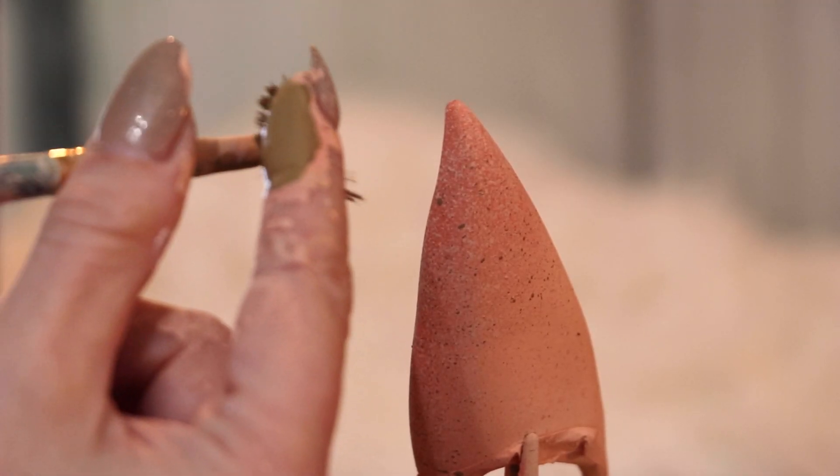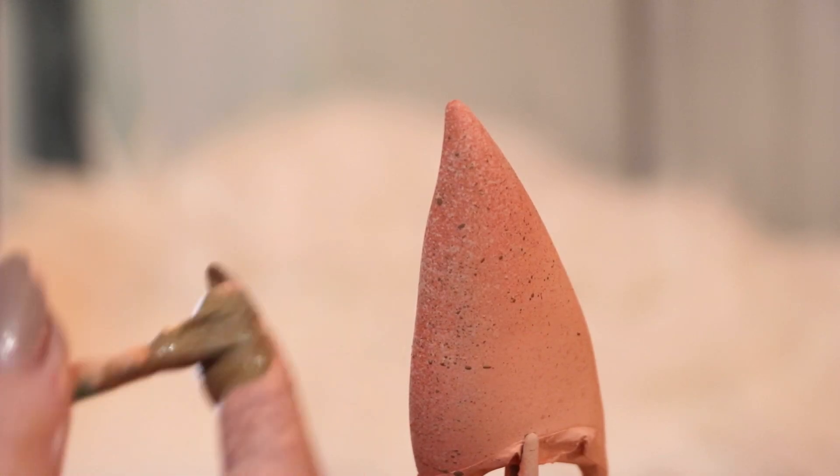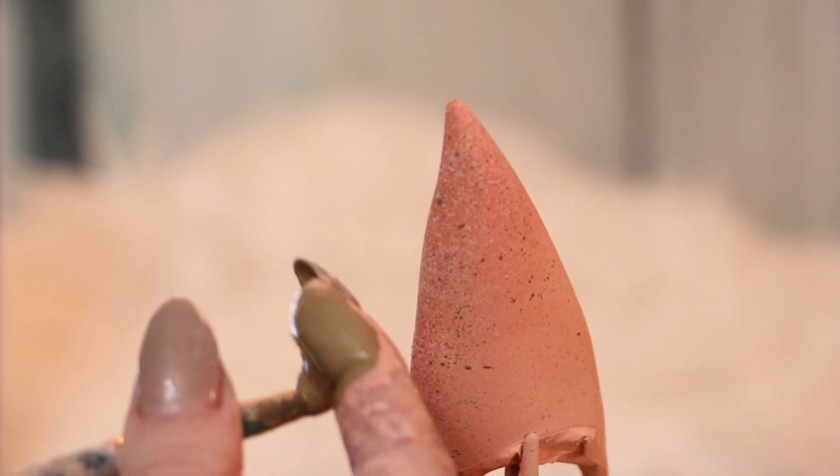I wanted to add freckles to the ears so they'd match my face. I mixed up some brown and flicked little speckles onto the ears like this with a paintbrush.